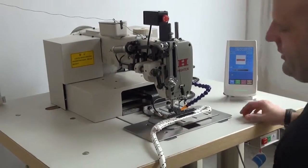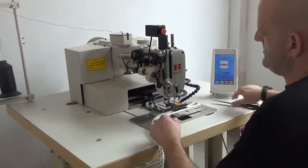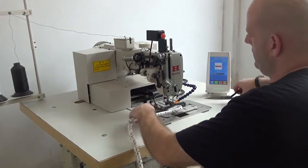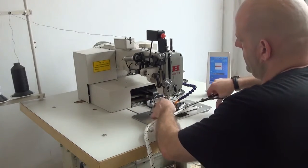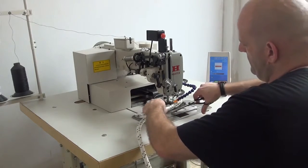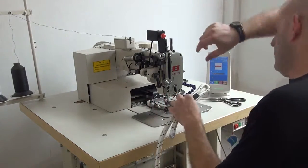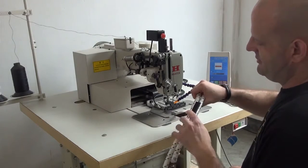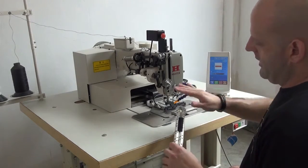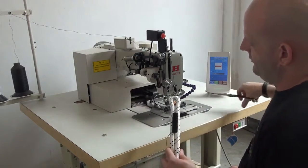After approximately 30 seconds, you can see that the pattern has been completed. Then we're going to extract the material from the machine and clip the threads — on the top side as well as on the bobbin side. We do offer an optional thread-cutting attachment for this machine, which allows you to cut the thread automatically so that you wouldn't have to use a pair of scissors to cut each piece out.